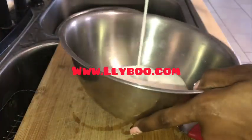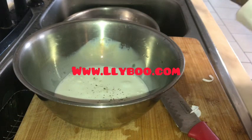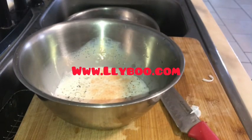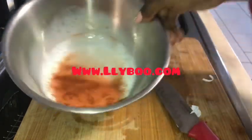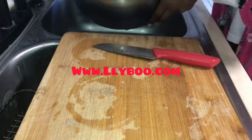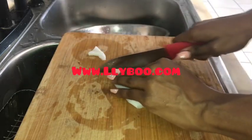I did add my seasoning in there but you guys didn't see it — it was a surprise. I added my half-and-half cream and all my seasonings: black pepper, cayenne, paprika, lemon, and lime. You can add whatever seasoning you like. I don't use MSG — my all-purpose seasoning will not have MSG, it'll be more organic and natural.